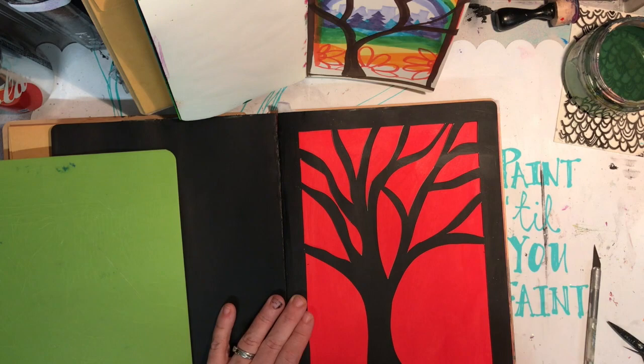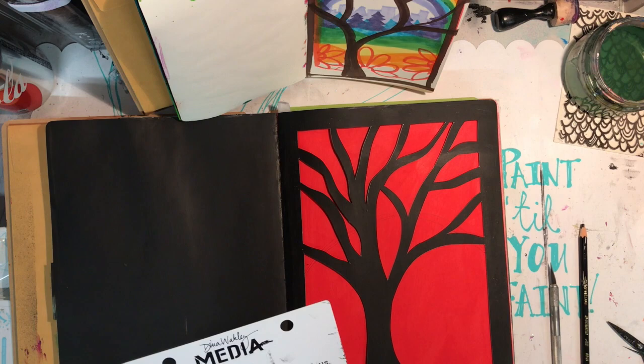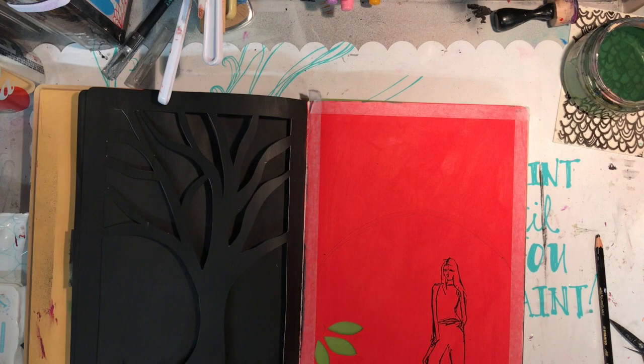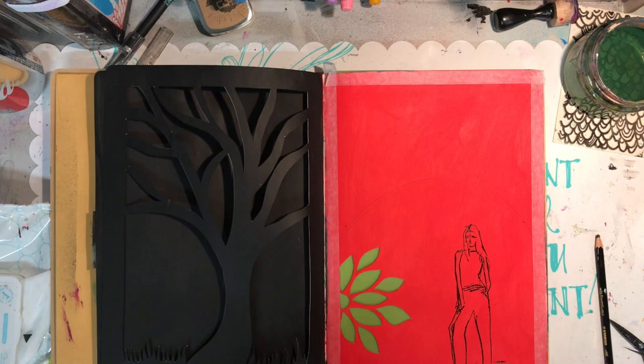I'm using a really thin cutting board — I actually just got one from my local two-dollar shop and cut it in half so it would fit into my journal. I'm using Dina Wakeley stamps to stamp in and give some depth. And here I made my first mistake.